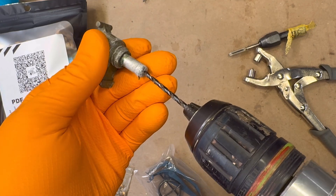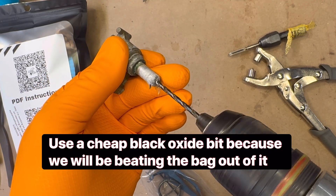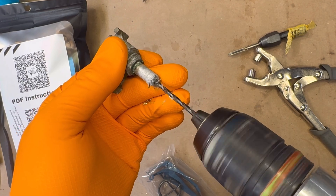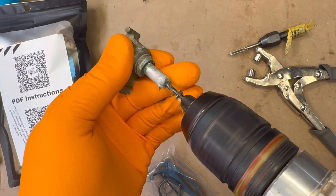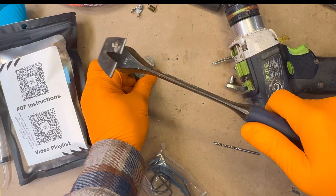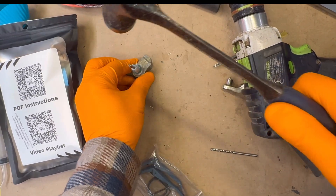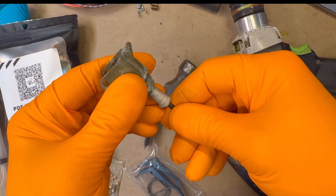Let's begin by modifying the M228 fuse. Start by removing the old time delay assembly. Use a 1/8 inch black oxide drill bit to drill from the bottom until you encounter resistance from the primer cap. At that point, stop drilling, remove the bit, and carefully tap out the primer with a hammer. If you have a specialized tool for this task, I recommend using it. Without one, this method works well enough.